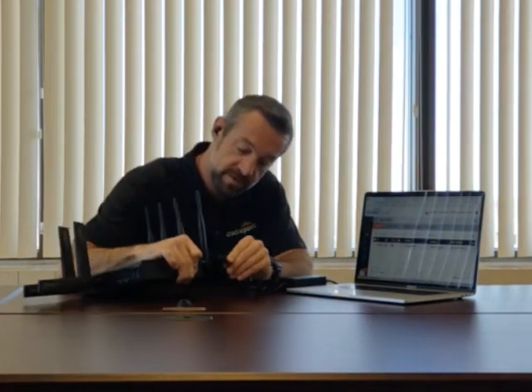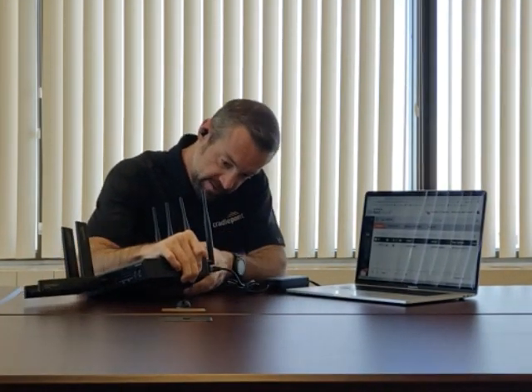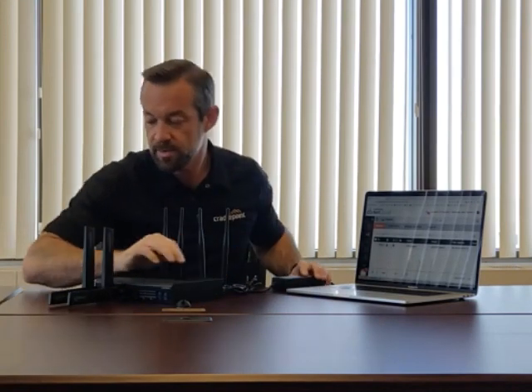Now we're going to power up the router. Plugging in the power supply. The lights come on. While that boots up, let's talk a little bit more about the features of the router.